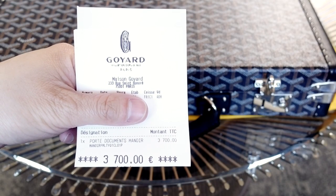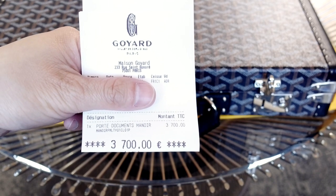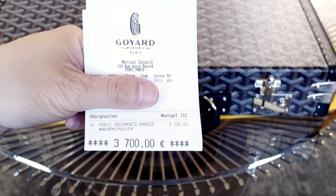Here's the receipt. I bought it in Paris at the Rue Saint-Honoré. This is called the port document manois. It was 3,700 euro.